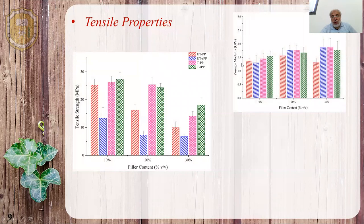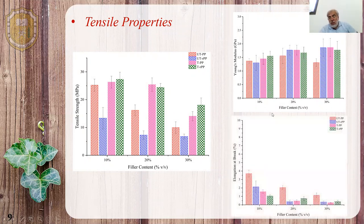For Young's modulus, there is an increasing trend as we increase the filler content. The recycled and virgin BB biocomposites show comparable results. When we look at the elongation at break, as we increase the filler content, the material becomes more brittle.